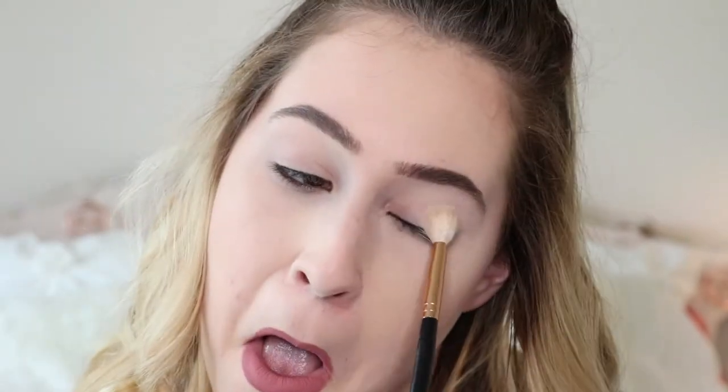Now let's move on — primed and ready for the last look, the most dramatic look of today. I'm going to be doing a brown smoky eye, or you could do a black smoky eye — whichever you prefer. I'm doing brown because I feel like it's a little bit more natural, and I like brown a little bit more than black on myself. Again, I'm starting with that same white shade and placing it all over.